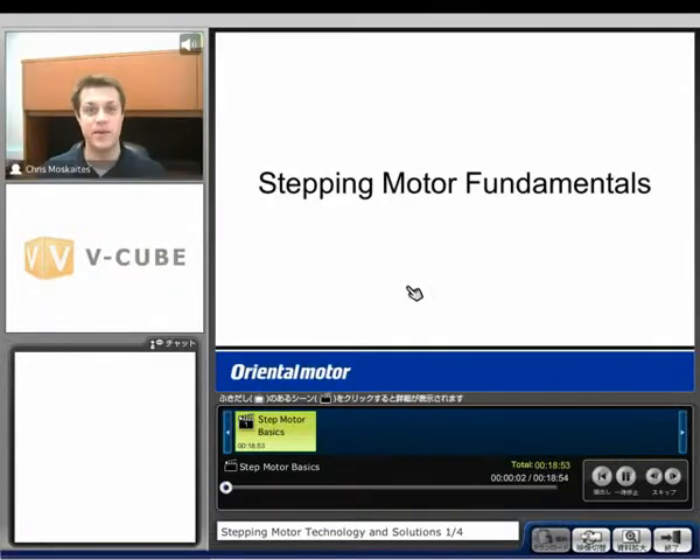Hello, my name is Chris Muscatus. I'm an application engineer with Oriental Motor. In this seminar, we're going to be discussing step motor fundamentals and solutions dealing with step motors.